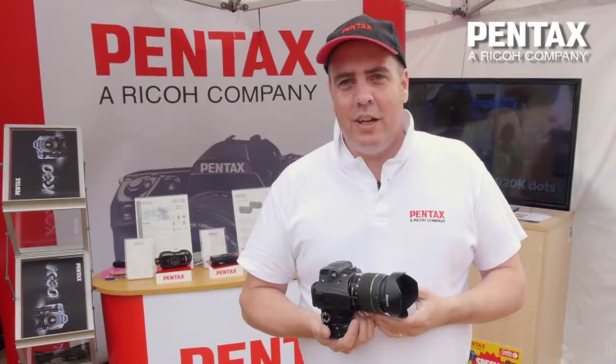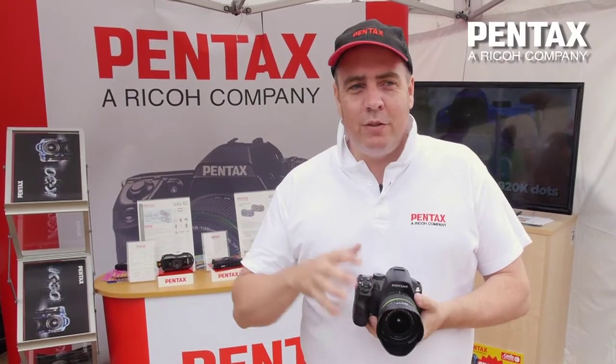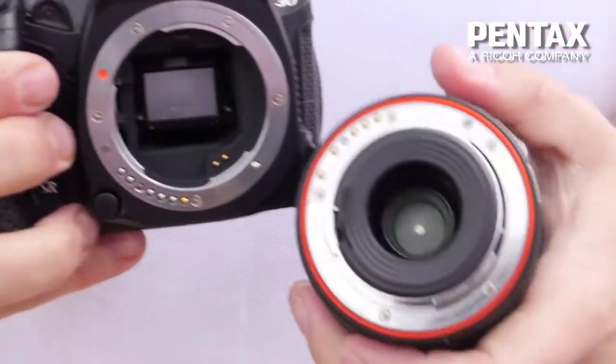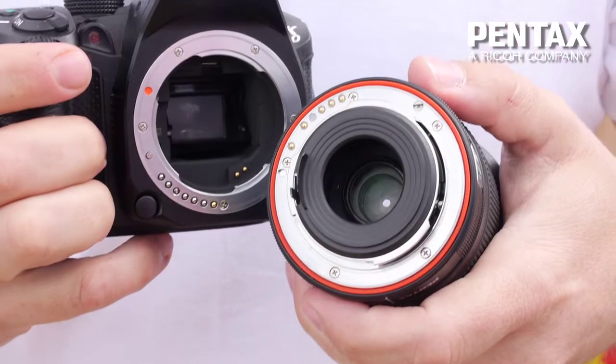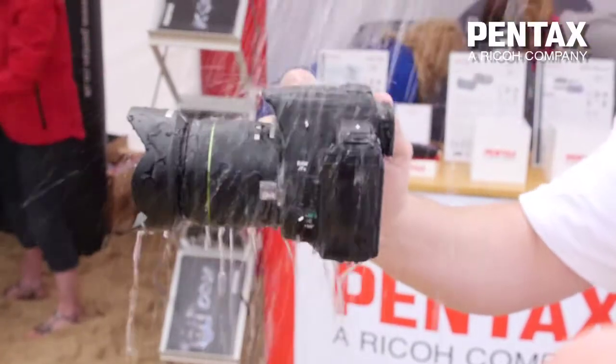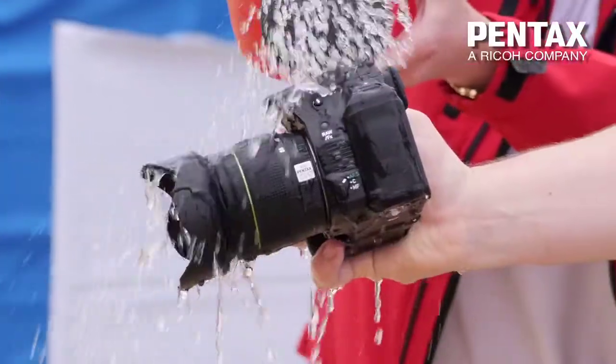I have in my hands the Pentax K30. It's a fully weather sealed SLR camera. If I take the lens off you'll see that we've got the weather sealing around the lens, and every point of entry on the camera has the weather sealing as well. Being weather sealed means it can rain on the camera and it will work.